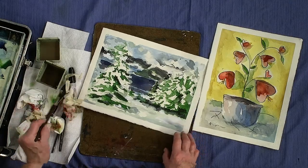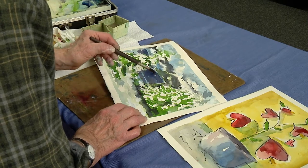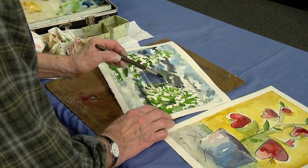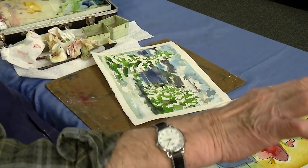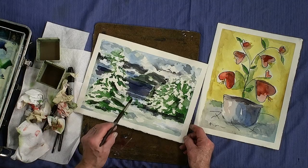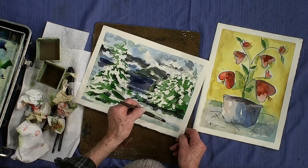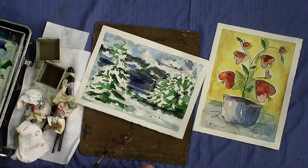I wanted to make sure the water line is sort of straight — water seeks its own level. It doesn't run uphill. Sometimes I put some little footprints or animal tracks in there just to add some texture.